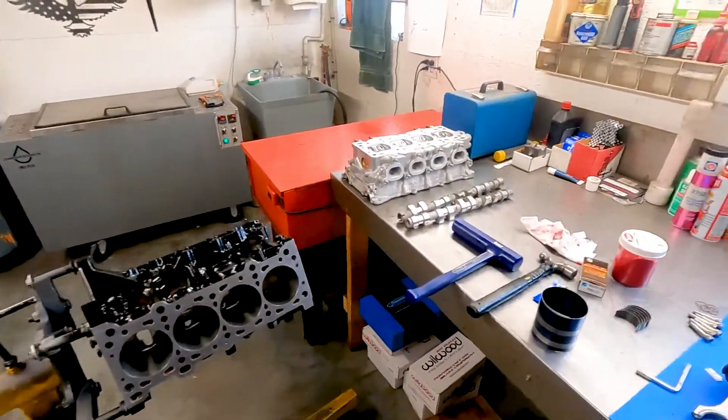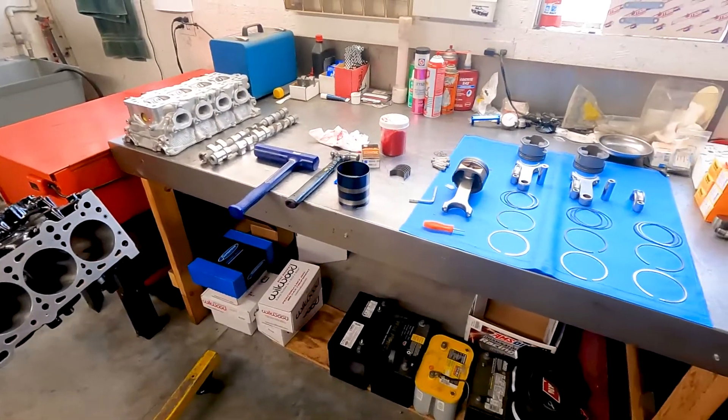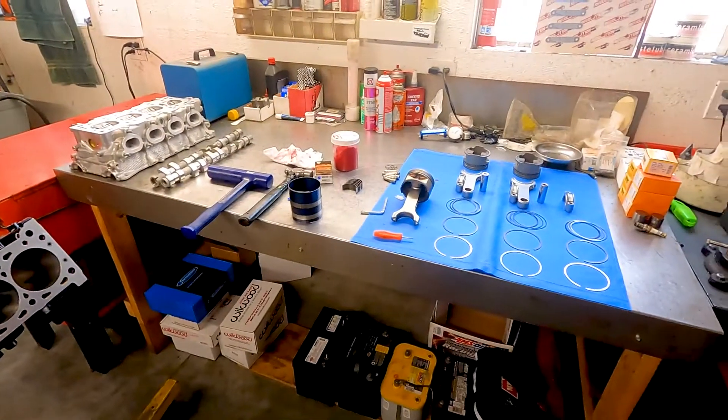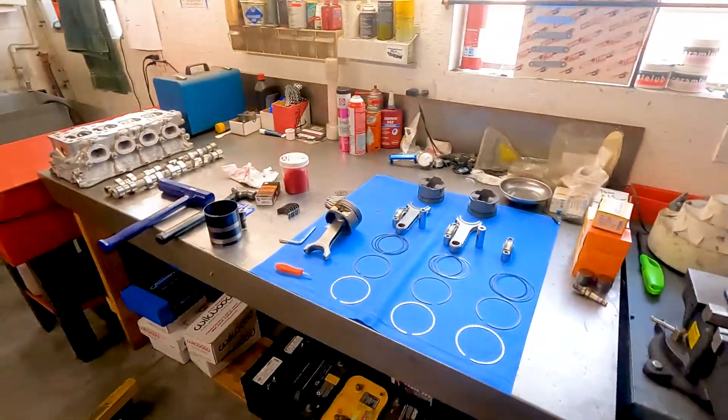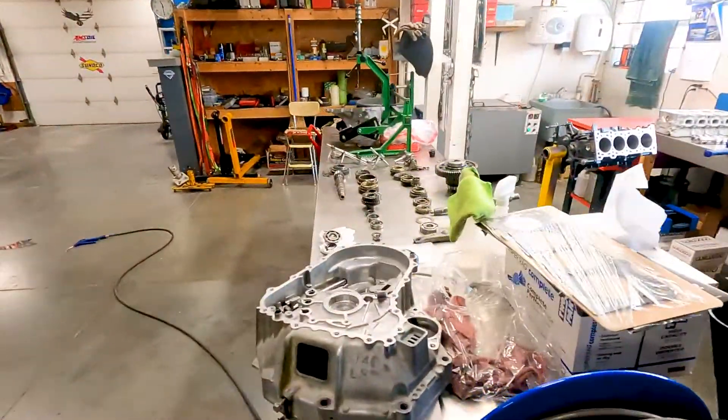I basically have everything I need. It turns out I'm actually going to be able to get a head gasket, because there was a company that had them in stock — which is a total bonus and not exactly what we normally see.